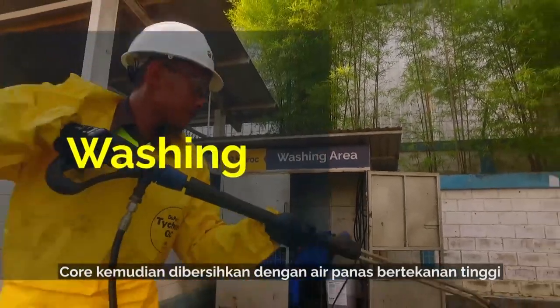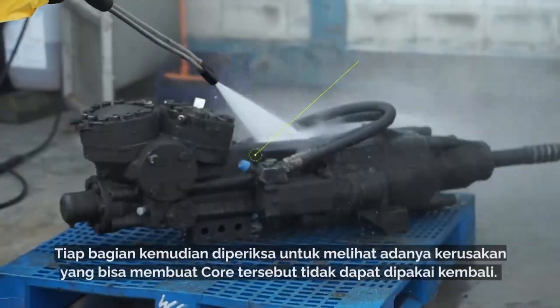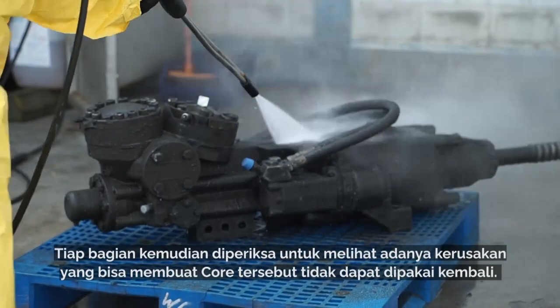The core is then cleaned using a hot, high-pressurized water blaster. Each component is then inspected for any major damage or defects that could render the core unusable.